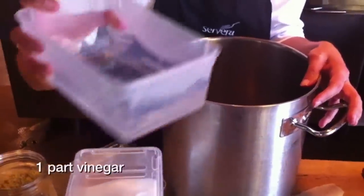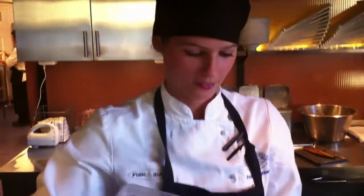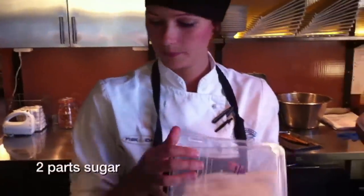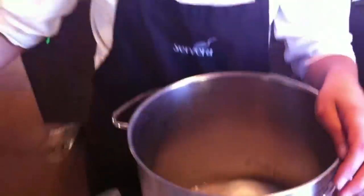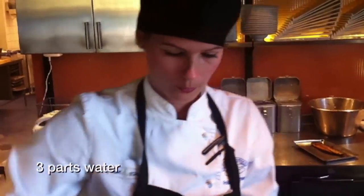Now the vinegar — 12%, which is quite strong. The brine ratio is one part vinegar, two parts sugar, and three parts water.